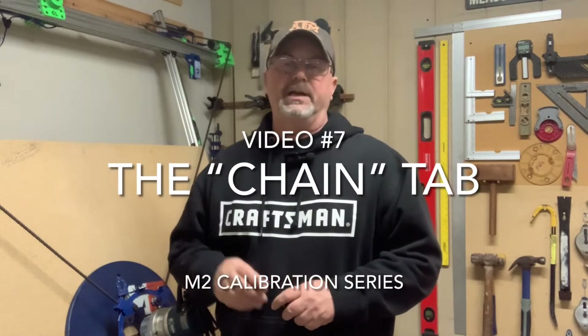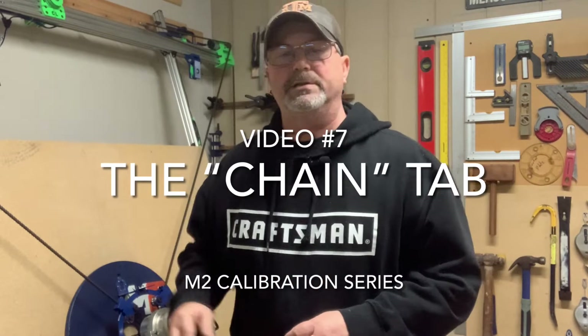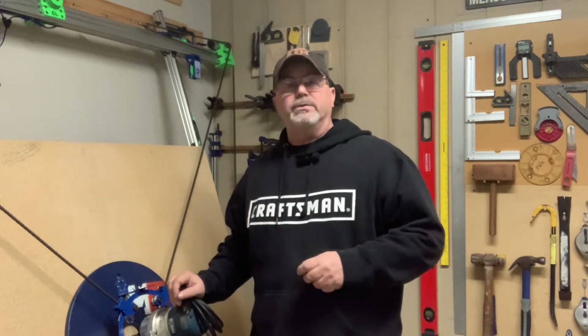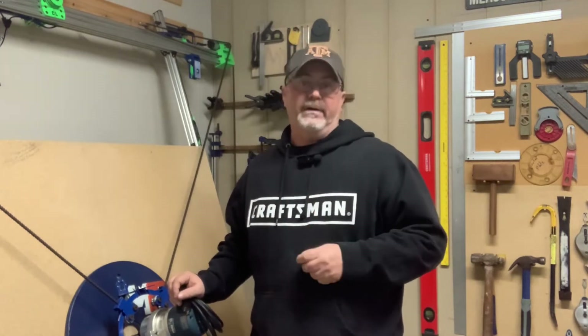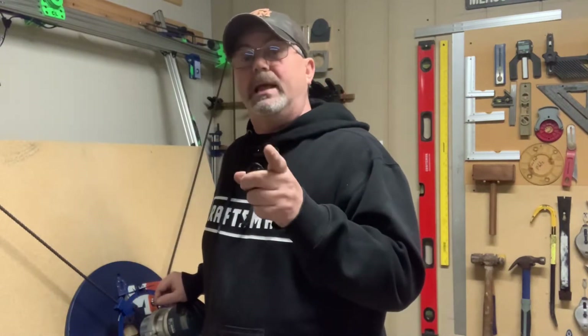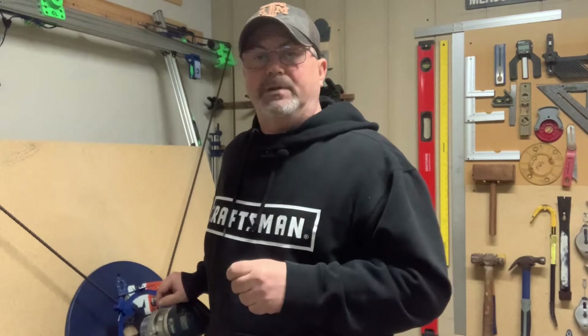Hey folks, Casey here with Two Tankers. Welcome back to our video series on how to properly calibrate your M2CNC. Today's video is sponsored by MakerMade — they're the manufacturers of the M2CNC. Today we're going to tackle the chains tab. That's the tab I get the most questions on, and it's also the most daunting tab for new users. I'm going to show you some tips and tricks on how to get through that tab, so stay tuned.